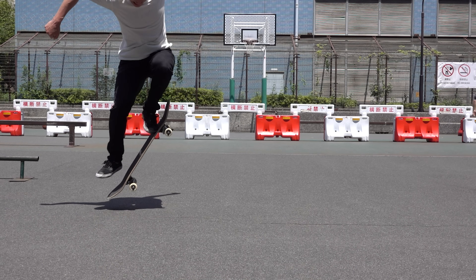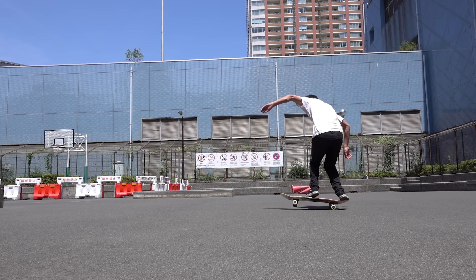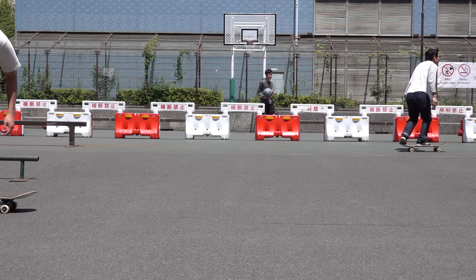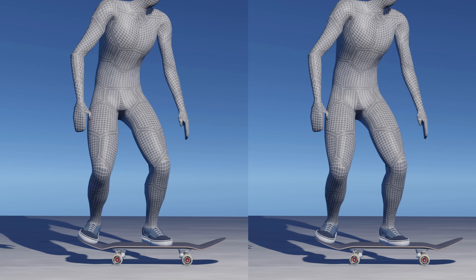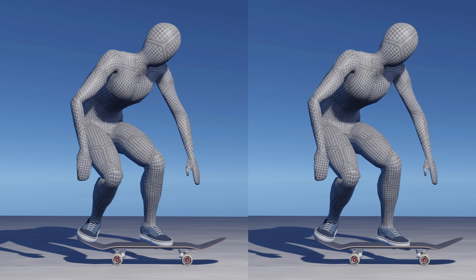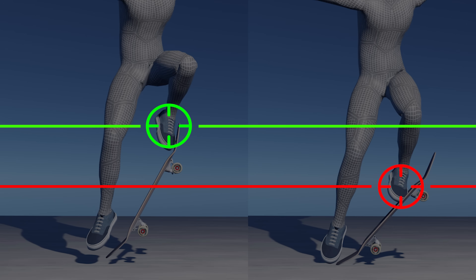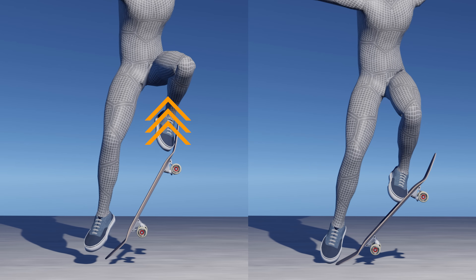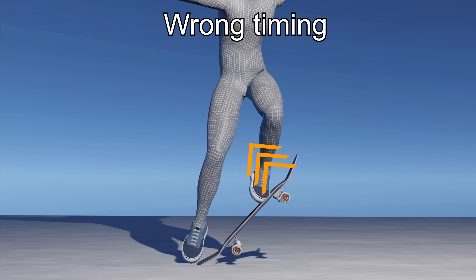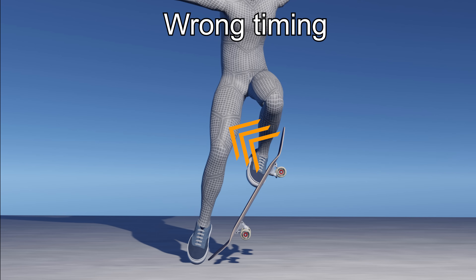Everyone has done a rocket ollie, which is a perfect example of wrong timing. Simply put, it happens when you pop the tail without lifting your body, or before lifting your body high enough. By popping the tail, the board's angle increases, but without lifting your body's center of gravity, your front foot stays low. Ideally, your front foot should be dragging your board up, but when it stays low, the force of the nose pushes your front foot back as it comes up in an arc, resulting in a rocket ollie.